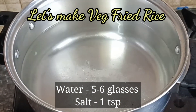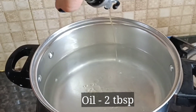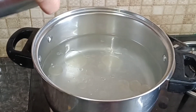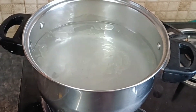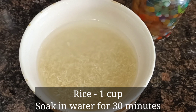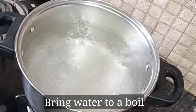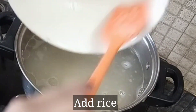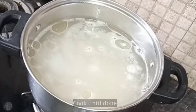Now we will prepare the rice. Boil water with a little oil and salt, then add 1 cup of rice. Boil the rice for about 3 minutes. Stir the water and drain the rice. Cook the rice until done — make sure it is cooked but do not let the rice become overcooked.